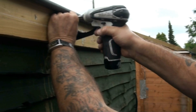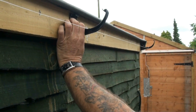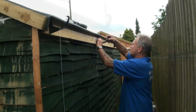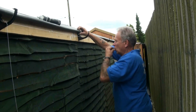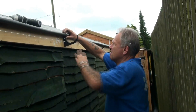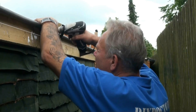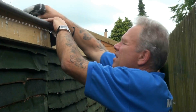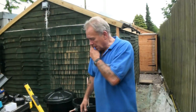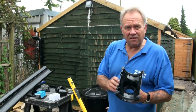We set the intermediate brackets to the line, clip them in, then undo the line. The first fitting we're going to fit is our running outlet.